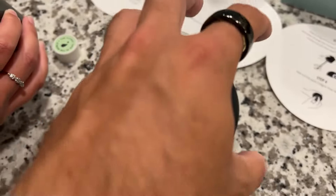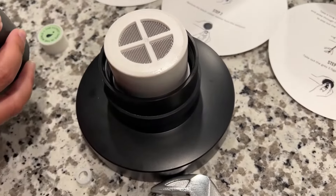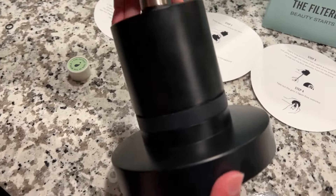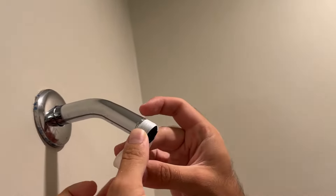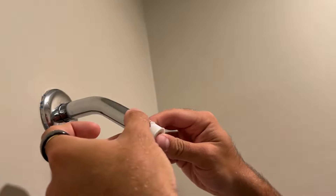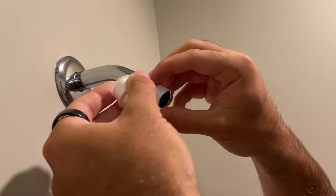And then once you do that, you're going to put it back onto the main shower and you're ready to install it — just screw it together. Take your tape and wrap it around your actual faucet from your shower so that it can get better grip.